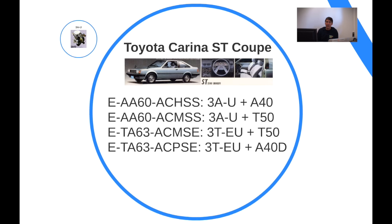The Carina ST model is basically the sports model of the Carina. It's a bit confusing because you would expect the GT to be the sports model, but this car is more grand tourer — it's got the 3T engine or the 3A engine. The 3A engine was a new engine for Toyota; the A-series engine was first introduced in the Tercel, and the Carina followed as the second car to feature the 3A engine.